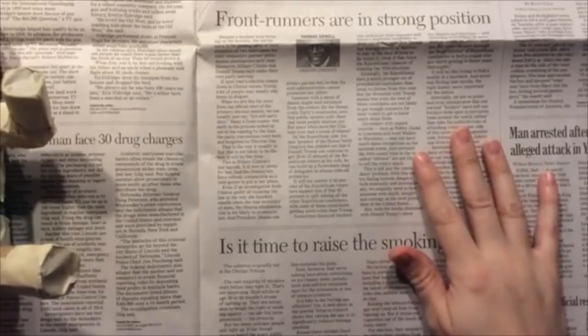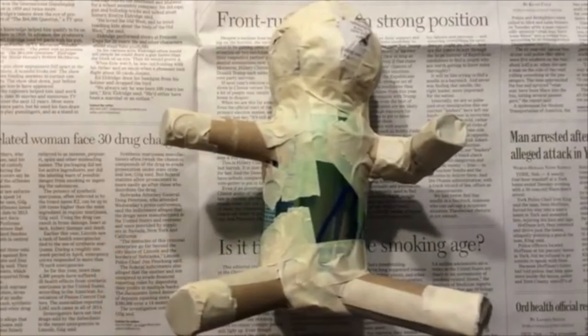In the last video you saw a demonstration on how to construct an armature, so you do want to have your armature completely finished before you start in on your paper mache.